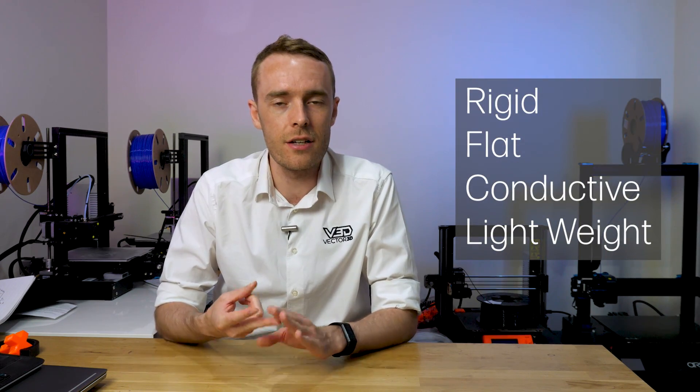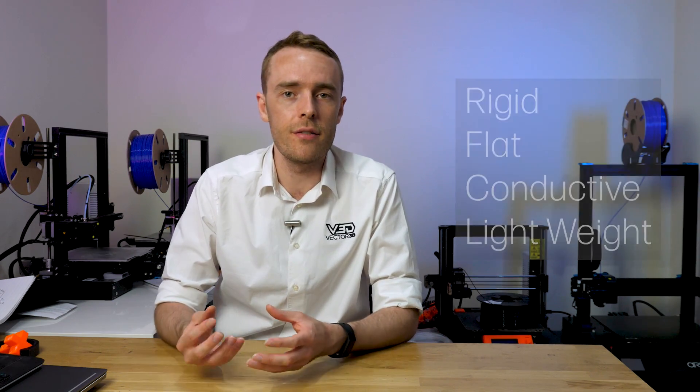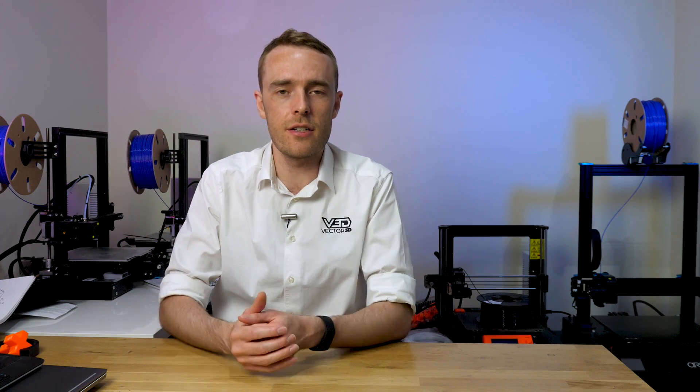First off we're going to take a look at the bed plate. For this you're looking for a material that is rigid, flat, conductive and as lightweight as you can make it. Of course you need it to be rigid - if your bed wobbles as the printer moves then that's really not going to help you get any consistency in your prints at all. So rigidity is obviously very key.